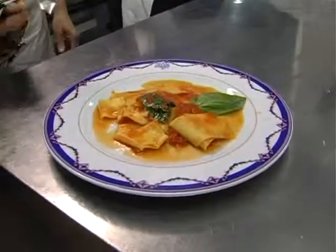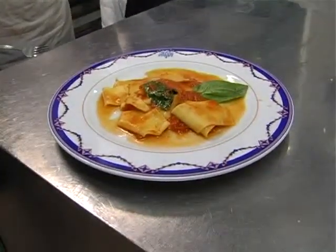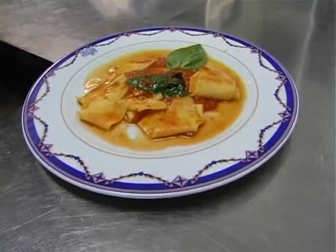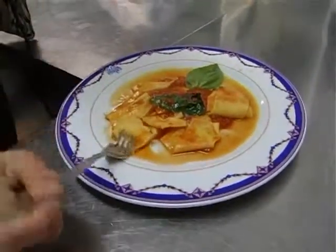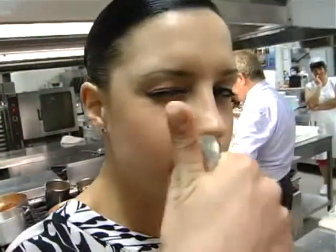Ed ecco il piatto finito e pronto per essere mangiato. Gentilmente offerto per me e il mio cameraman. Adesso lo assaggio per prima io. Vediamo com'è venuto questo piatto. Mmm, ottimo!